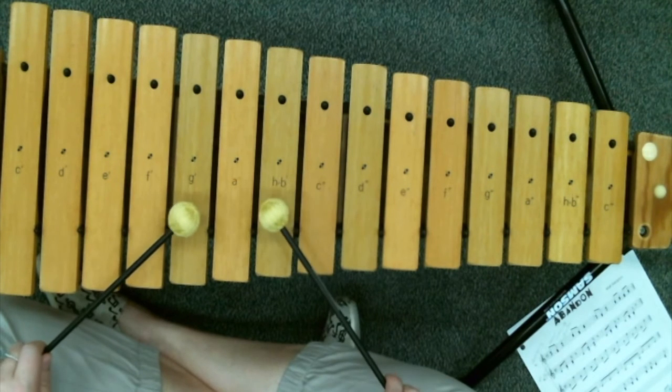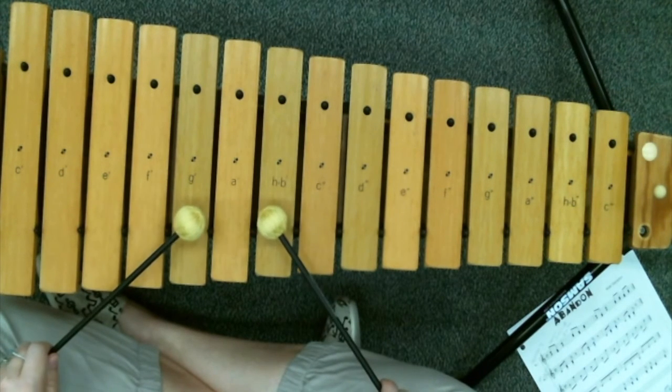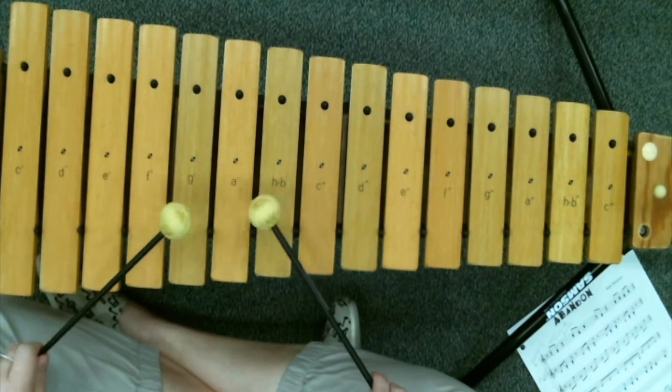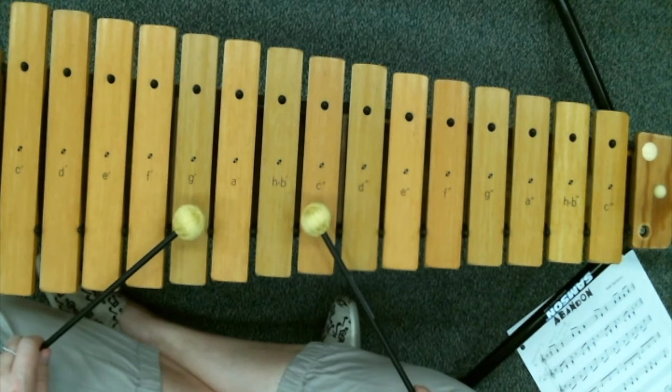Your last and final part starts with G and B, then goes to F and A. Watch that part again — G and B, then F and A. Watch carefully. Good. Now let's put it all together — I have G and C, ready, and here we go.